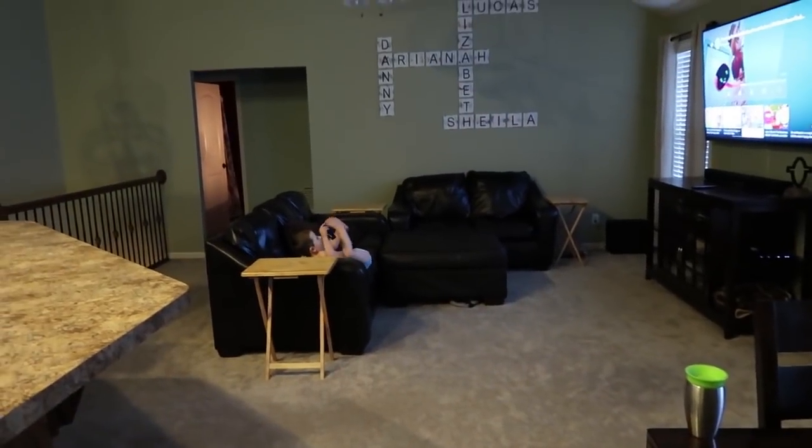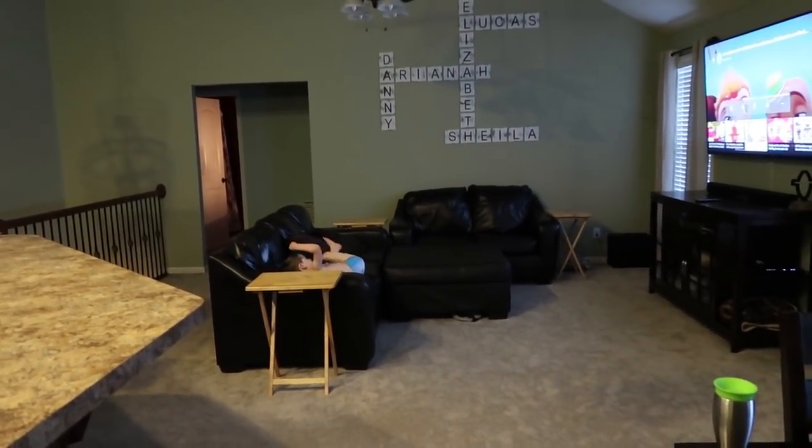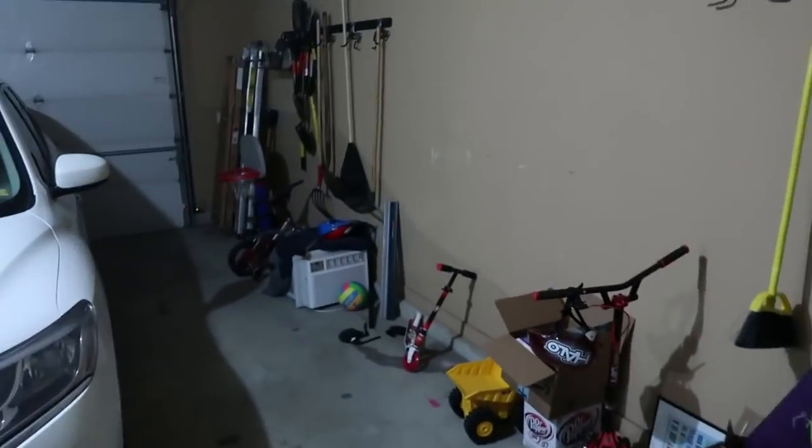Let me get my tripod because I seem to have lost it. All right, so we're back. Got the kid watching the TV, so now's a good time to do a video. Let's go through here into the garage and let y'all know what's going on.